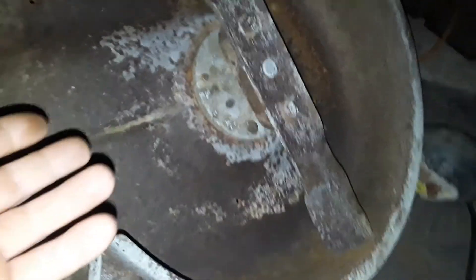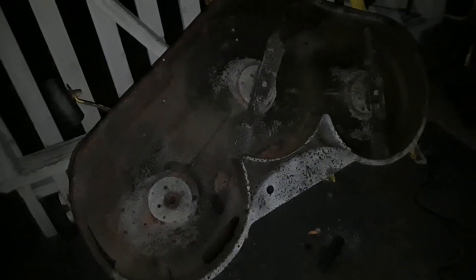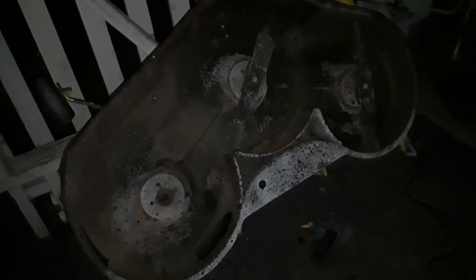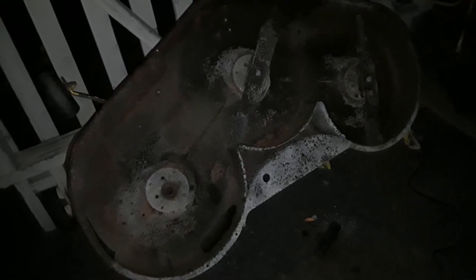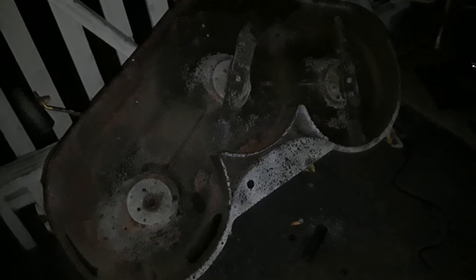On other machines like the Craftsman, you've got one bolt that goes through the center and holds it on, and those don't ever have this problem. The John Deers are overpriced because of the name — and it's true, because this thing's got a ton of problems. It's going to be about $150 for the bearings.